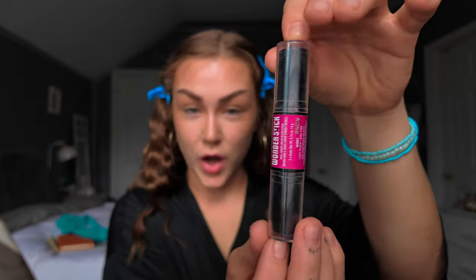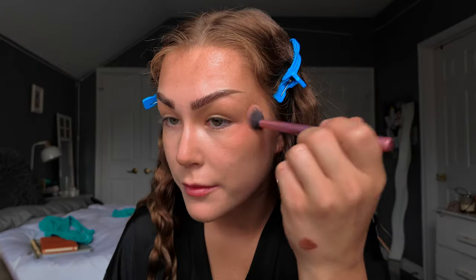Contour is done and we are now moving on to our NYX Duo blush stick. Above the eyebrow it just helps snatch the face.